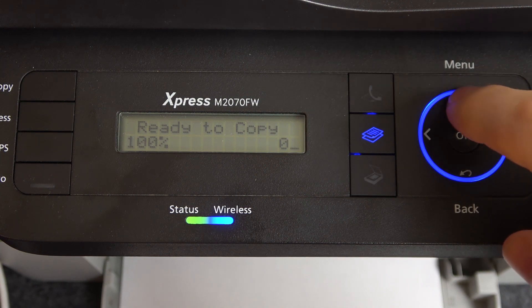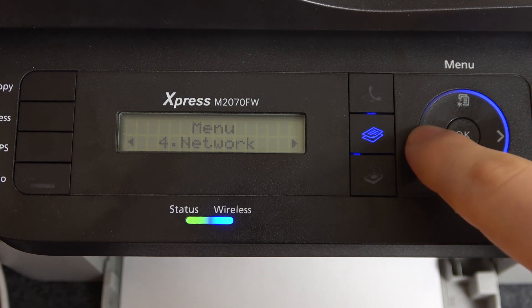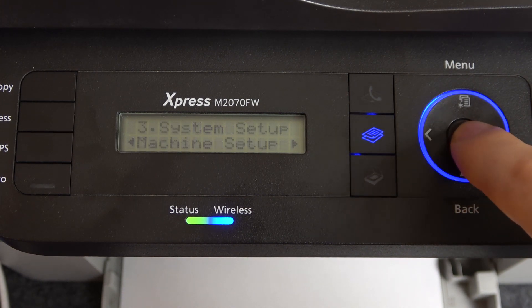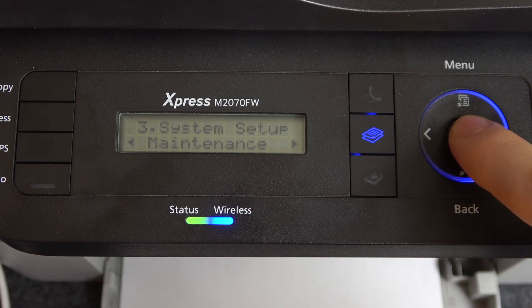Firstly, you need to click on this button, then scroll right. Find System Setup here, then scroll right again and find Maintenance.